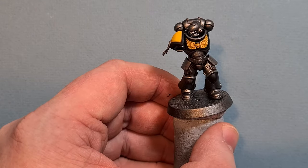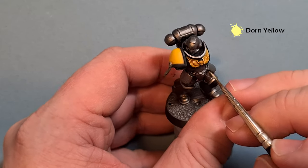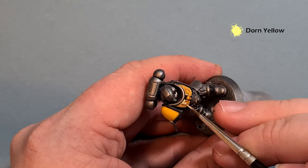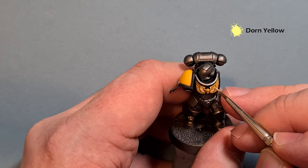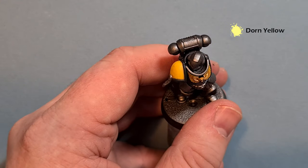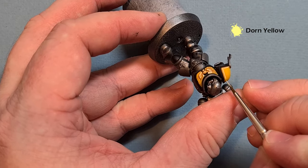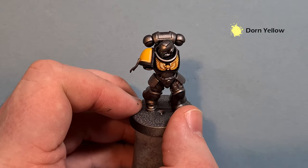For the last yellow highlight, use a little bit of Dorn Yellow — it's quite a lot brighter than Yriel Yellow, so just use it on the sharpest edges. On the chest eagle, remember most of this is going to be under a gun, so don't overpower it hugely. For the shoulder pads, all we're going to do is paint a backwards L — draw down and also come up the shoulder pad like that. Tidy that up and we'll highlight the black next.